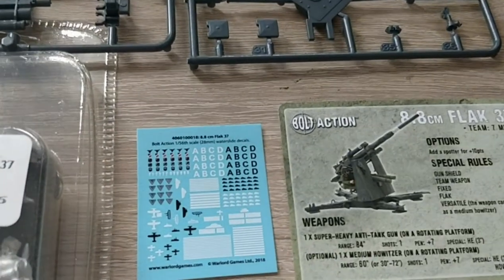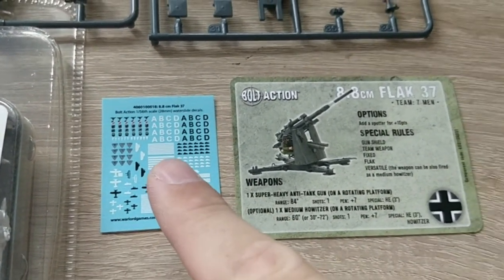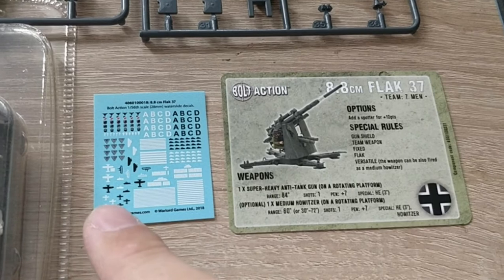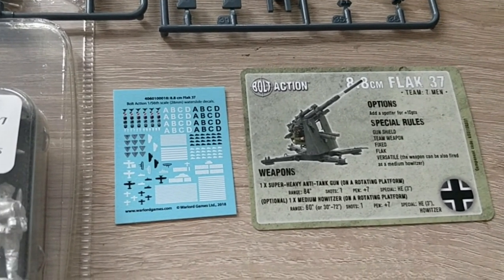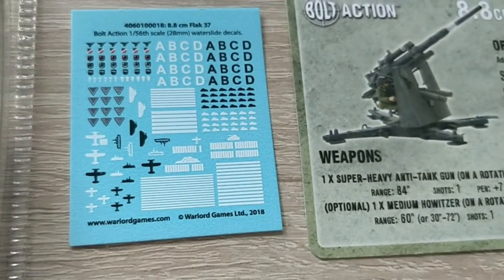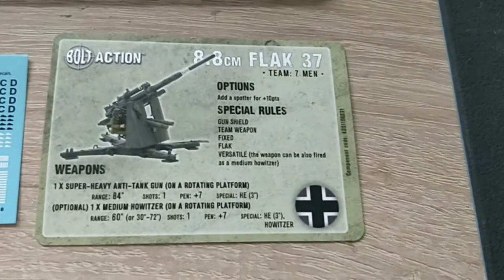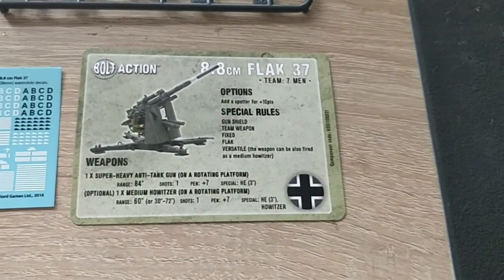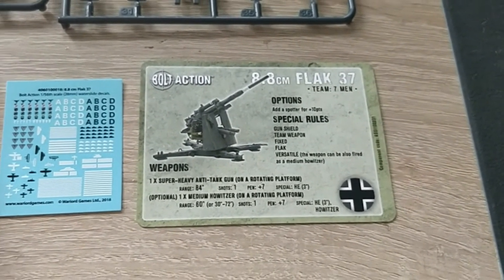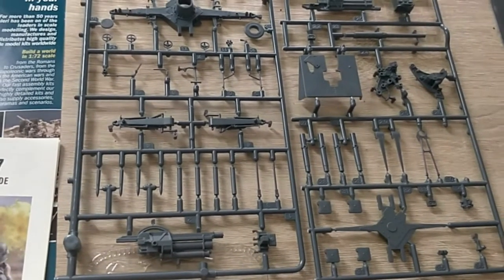Then we have — and I think this is really nice — a decal sheet for the 88 with kill rings, gun numbers, battery helmet gray symbols, destroyed tanks, destroyed planes, and so on. Even for those in the empty bunker row, we have the symbols there. We also have the stat card — I don't use it at all, but it's there if you want it. And that's the complete sprue of the gun: really big, really cool.